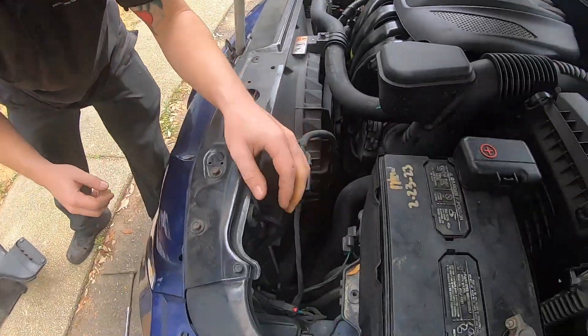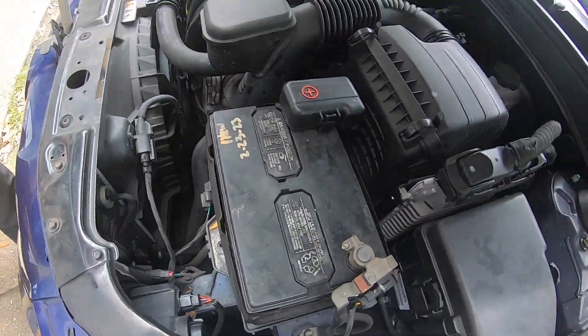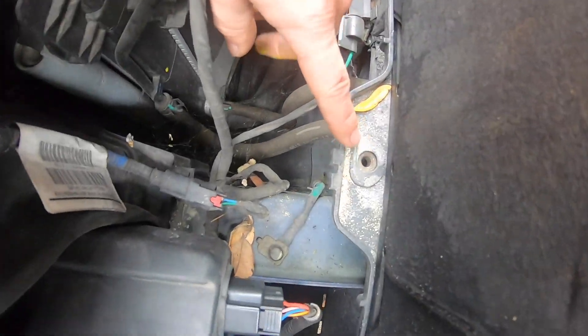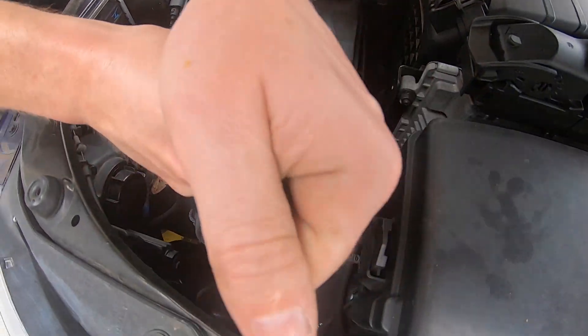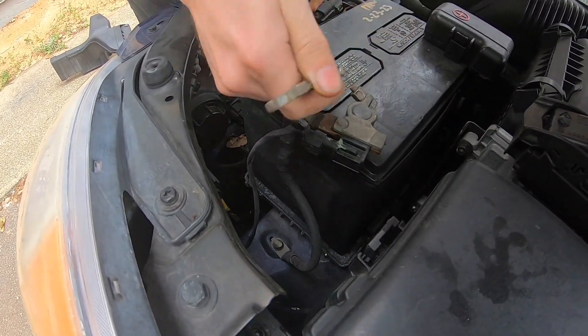Normally there is a battery bracket that is holding down this battery, but in this video you will notice that the battery bracket is missing. So all you will need now is just a 10 millimeter wrench and take off the ground, which is the negative terminal on this battery.